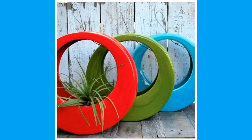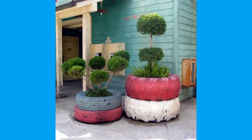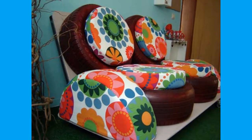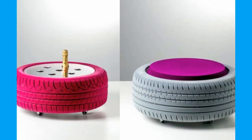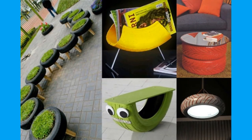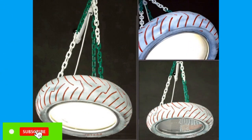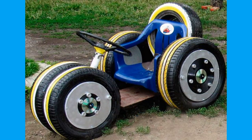Used tires are employed as exercise equipment for athletic programs such as American football. One classic conditioning drill that hones players' speed and agility is a tire run, where tires are laid out side by side with each tire on the left a few inches ahead of the tire on the right in a zigzag pattern. Athletes then run through the tire pattern by stepping in the center of each tire, forcing them to lift their feet higher than normal to avoid tripping.